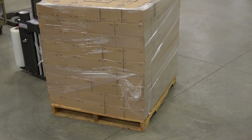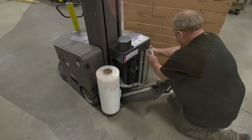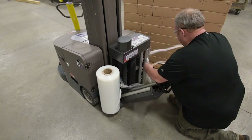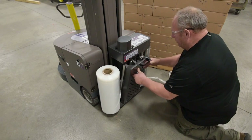The film carriage features automatic film cut for added convenience. Loading a fresh roll of stretch film into the carriage is quick and easy — simply pull the film tail through, thread around the dancer bar, and latch the door closed.